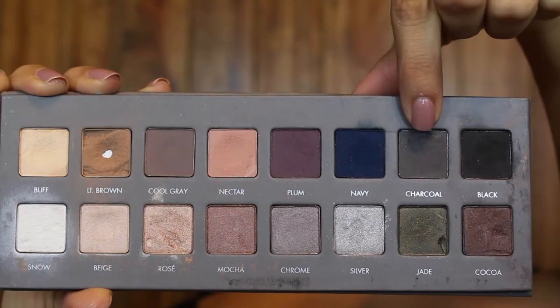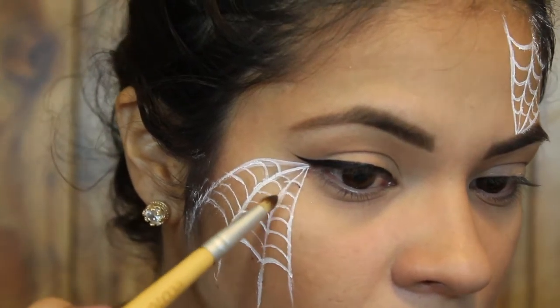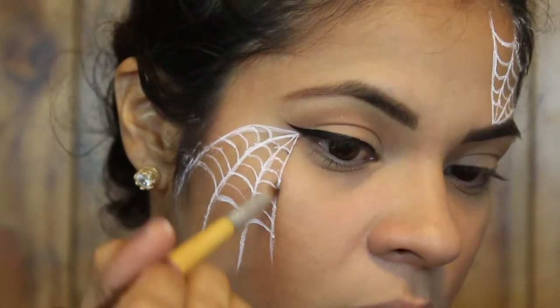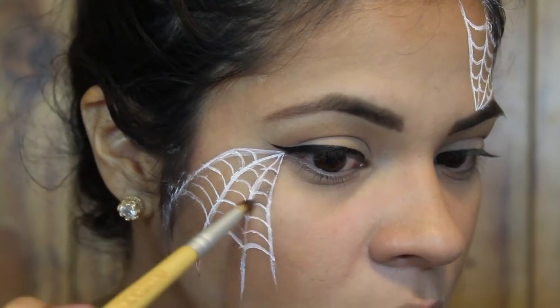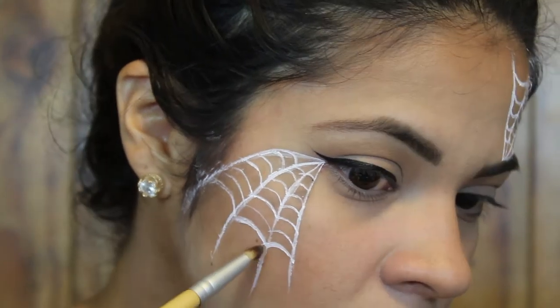I don't know why, but this one was so much easier to do than the one on my cheek. Next I'm taking the Lorac Pro 2 palette in the shade Charcoal. I'm taking my bamboo equal tools pencil brush and just going over the lines to give a little bit more depth. Then I'm going over a couple of the inner parts of the web — not all of them — because I'm going to blend it out.